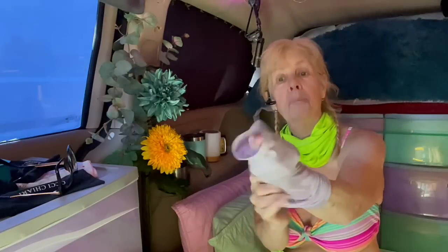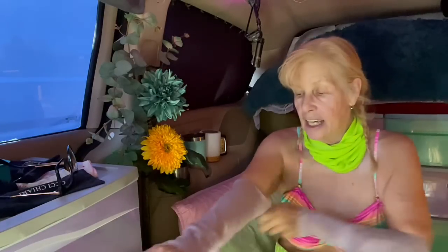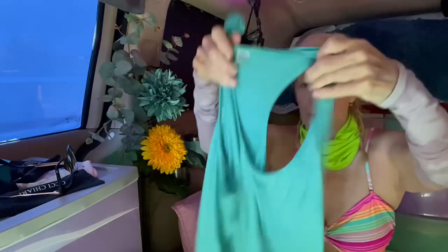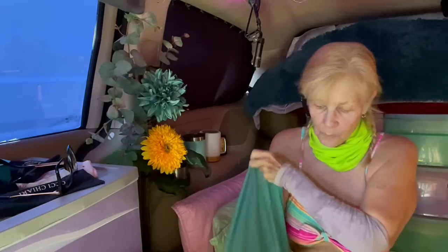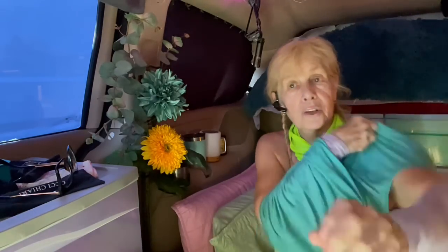I'm going to put my arm gaiter on. These really do not only protect my arms from the sun and from bumping them so much, but also it's nice and wet — just one extra thing to not only protect my arm but keep it moist in the sun. Now this shirt, this is going to be like, oh my gosh, when I put it on. This will keep me cool for at least a couple hours.